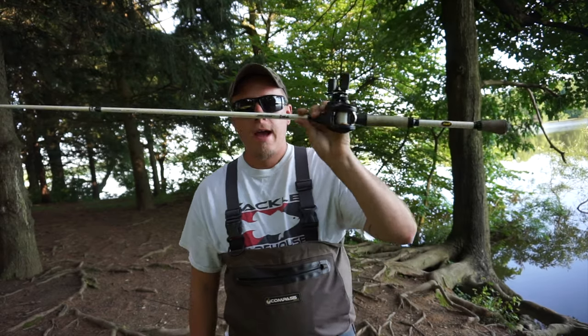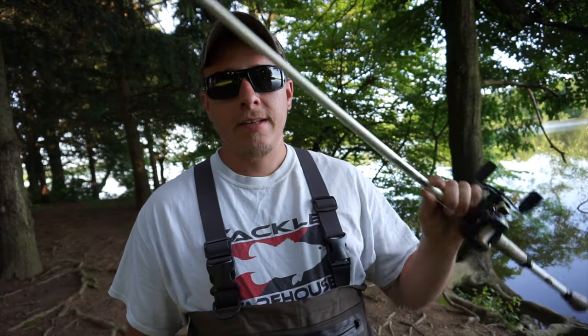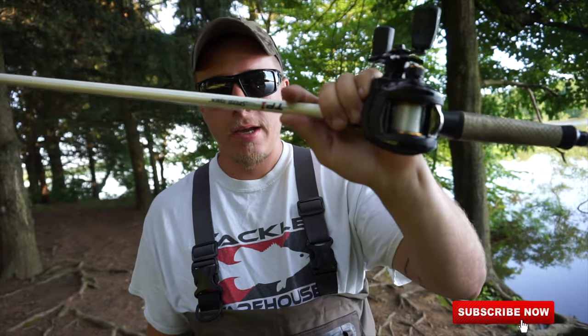So you want to learn how to use a bait caster. Well, you've come to the right place. Welcome to Loch Ness TV. My name's Eric, and today I'm going to show you exactly how to use a bait caster.